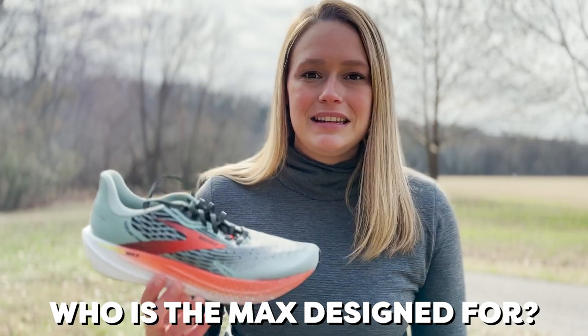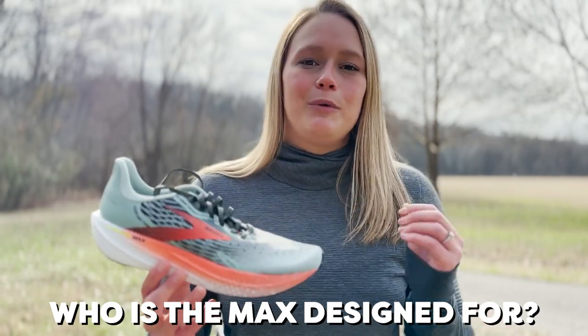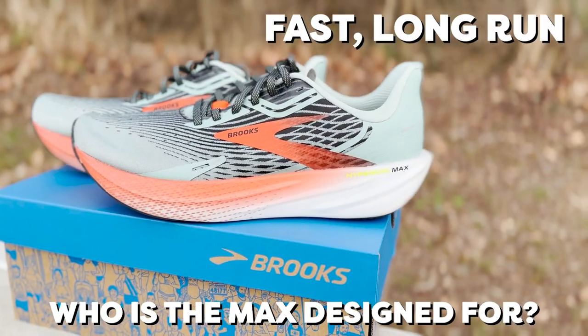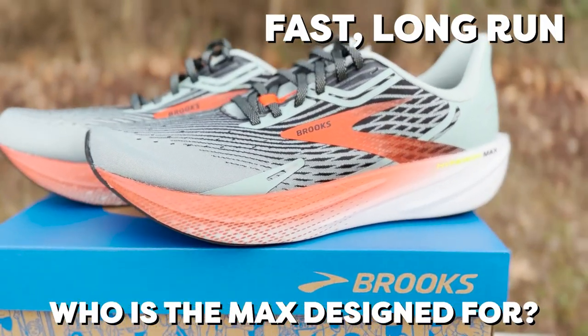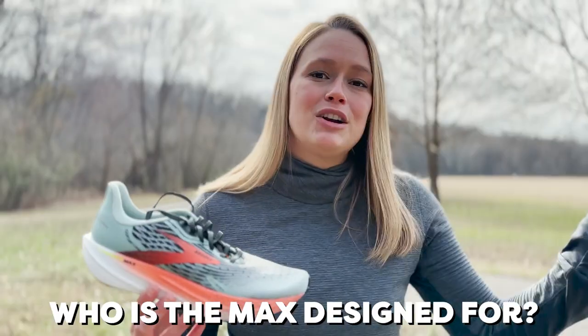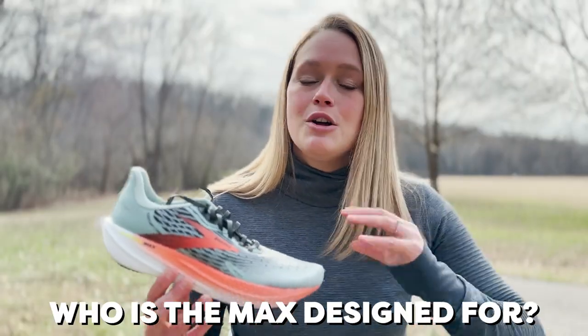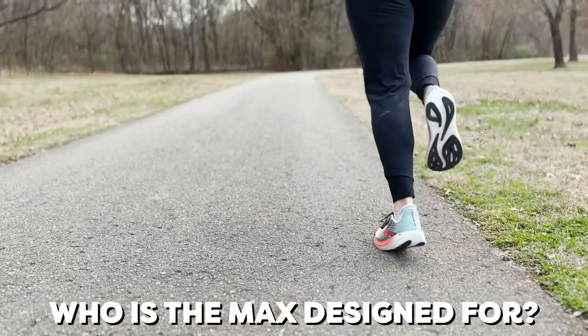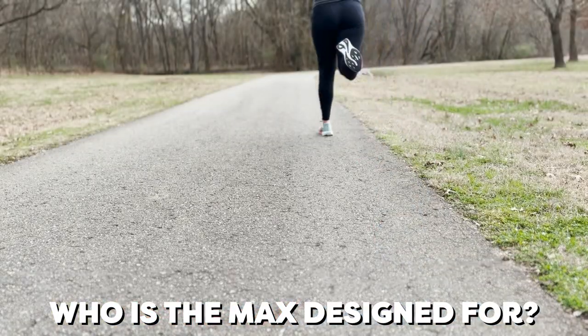The Hyperion Max is designed with the runner in mind that really wants that competitive advantage shoe to take them on that fast, long run. It could be fast, short runs as well, but this shoe is designed to go faster for much longer and keep you protected, locked in, and honestly removed from all distractions and allows you to just focus right in on what your goal is.